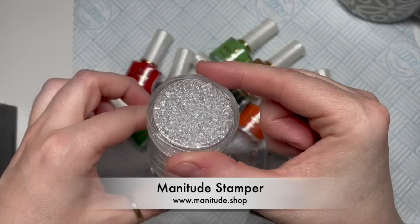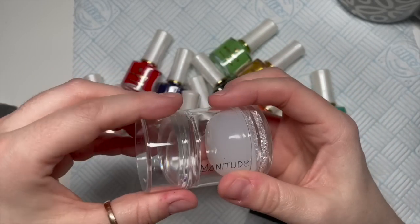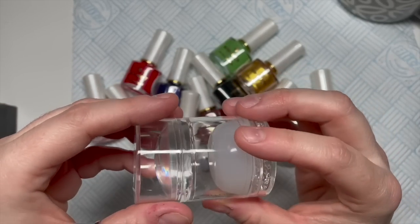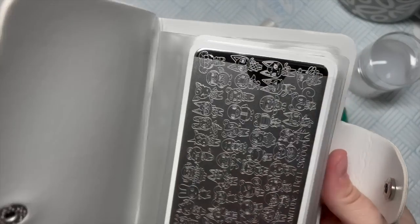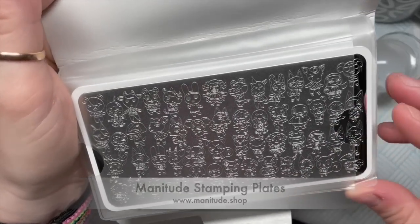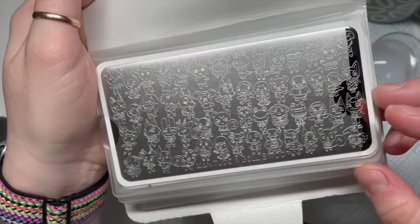This is my Manitude stamper. It's got a clear jelly stamper top and then one underneath that's good for making things shrink or bigger - I can't remember which, but I'll have to look into that.